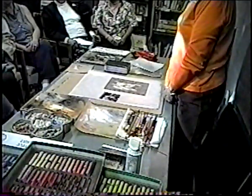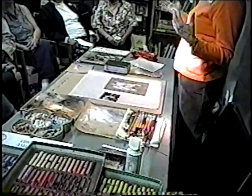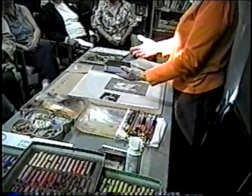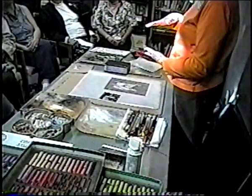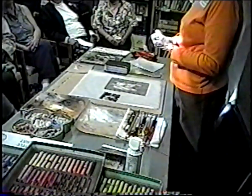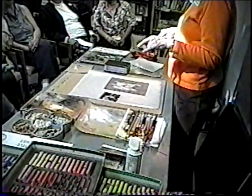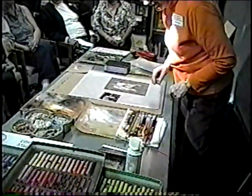Why not use the extra-soft pastel everywhere? It's like trying to eat a dinner that's all whipped cream. You know how you paint fat over thin in oil — if you start fat, you can't keep getting fatter because you're already there; it's oversaturated. I don't know what they're made of or why they're so soft, but that's why I use them only for highlights.